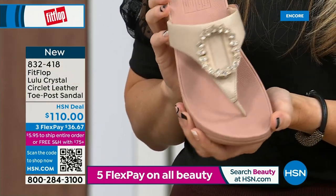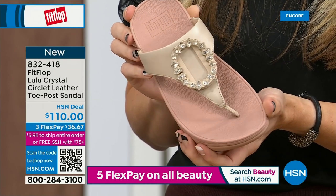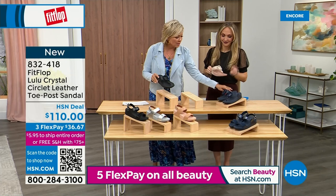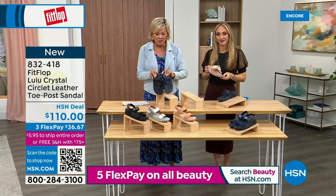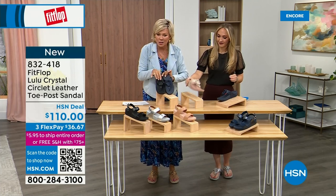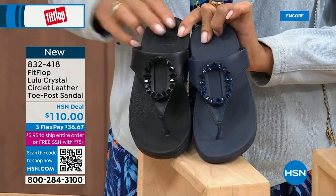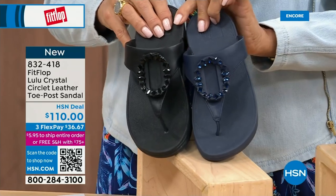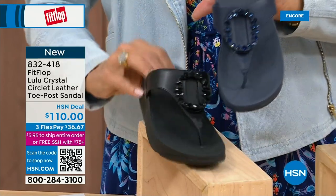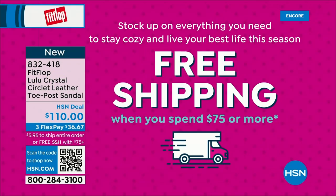If you want that rosy beige, there's about 130 available. We do have five through eleven — bump down half a size if you go between. The Navy and the black: the black has got the more opaque, not see-through stones versus the Navy where you can see the difference. It's all a leather upper. It's 832-418. This too is on three or four flex, and this will qualify you for free shipping for the rest of the day.